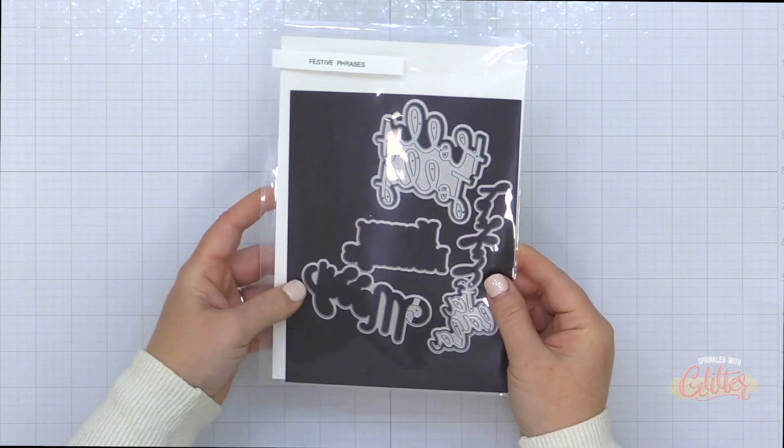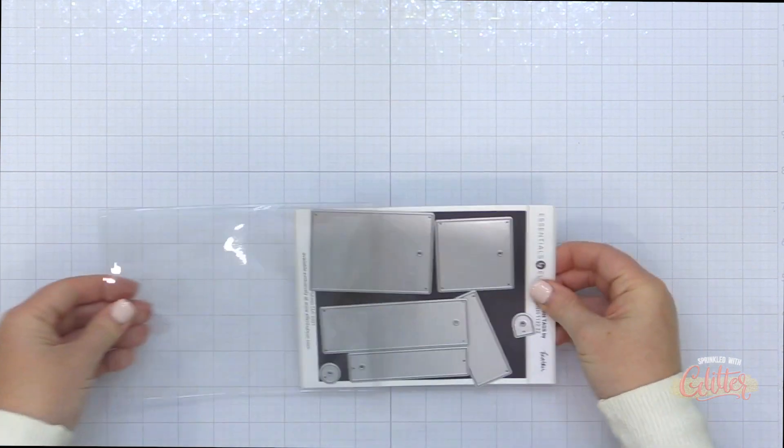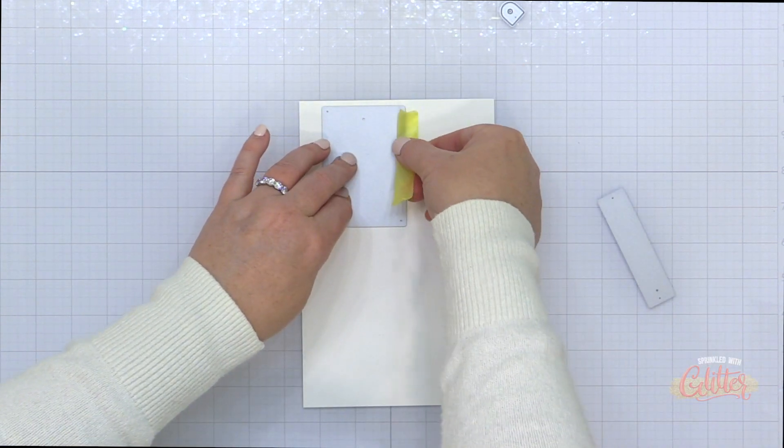I thought I would share a full length video tutorial here because I want to show you how I did partial die cutting with my Gemini Junior to create a tag using this Modern Tags die set from the Essentials by Ellen line.